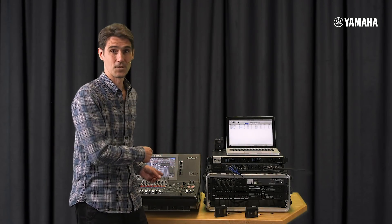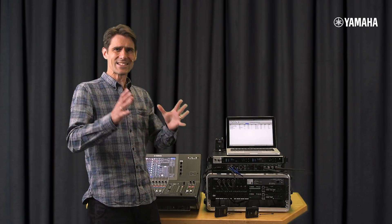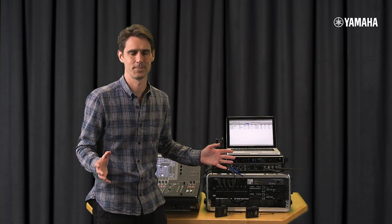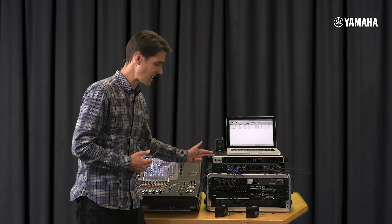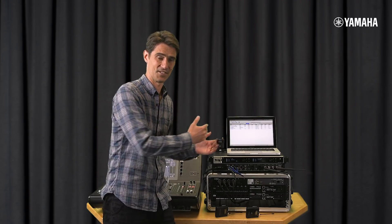With the release of CL and QL consoles version 5, we have widened the remote control and monitoring possibilities of these incredible mixers. This is particularly useful when connecting wireless mic systems like Sennheiser's Digital 6000 series. CL and QL consoles now offer control and monitoring of Sennheiser's EM6000 Dante models. Let's take a look at how to achieve this.